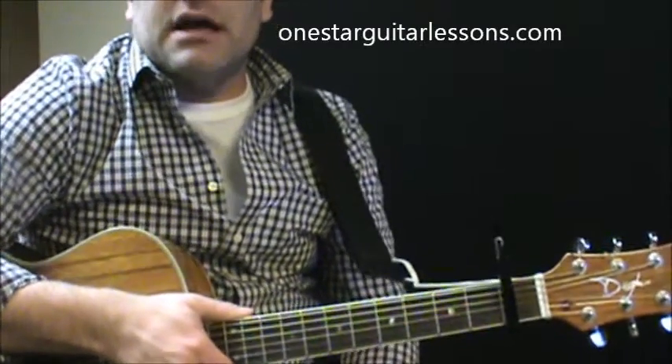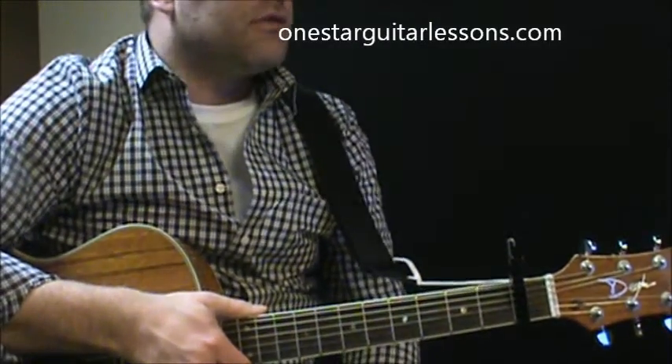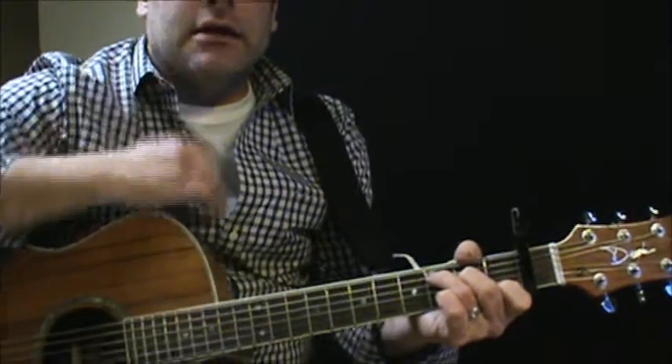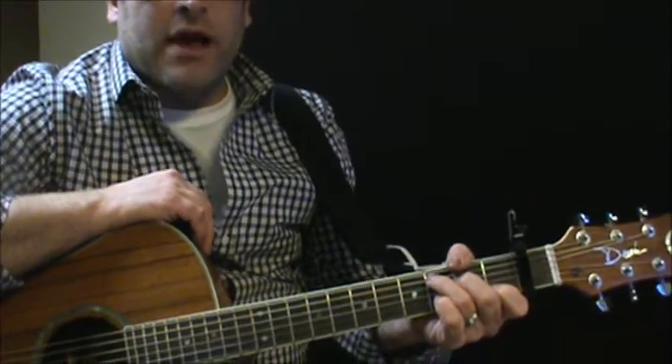Hey, Eric here from OneStarGuitarListons.com, giving you another Christmas tune here, The Spirit of Christmas. To play in the key that it's in, I've got a capo on the first fret.